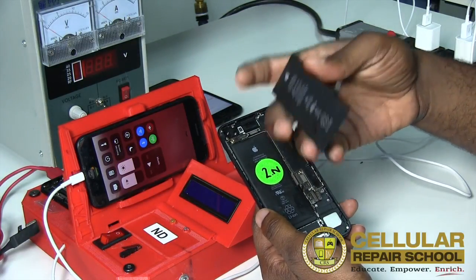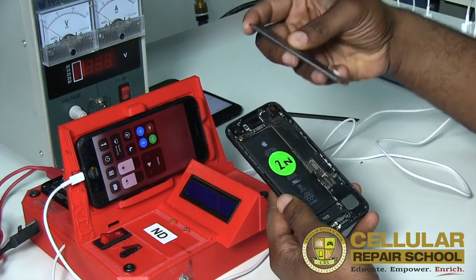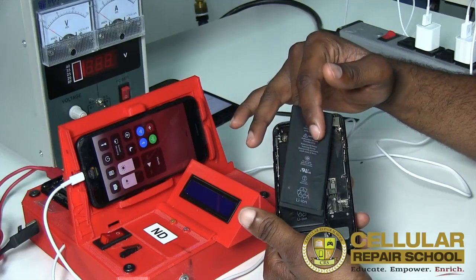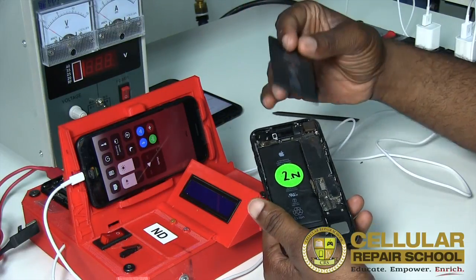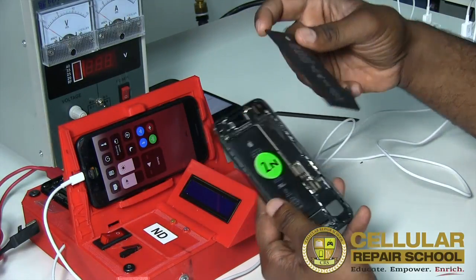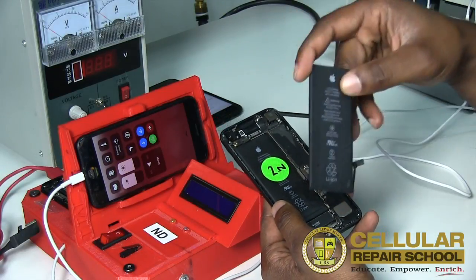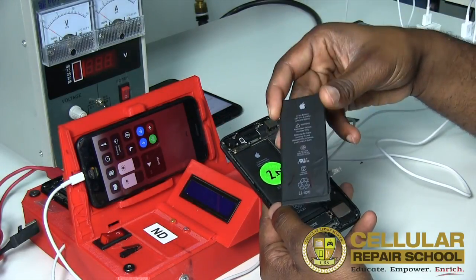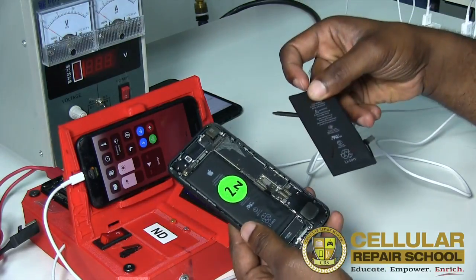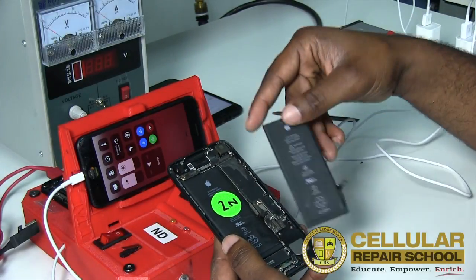You should always have a battery for testing on hand, charged and ready to go. There are single tools out there that charge standalone batteries. You also want to make sure that the battery you're using as a diagnostic battery, such as this one, is an OEM battery. It's very important — we have seen that aftermarket batteries, depending on the quality, can cause some funny things to happen when diagnosing your customer's device.